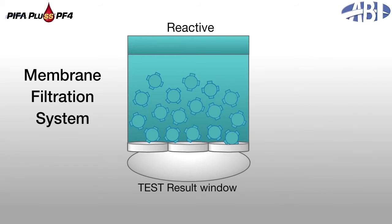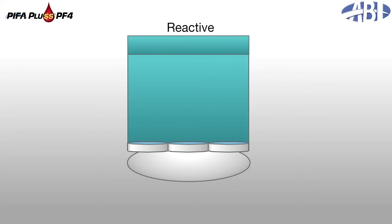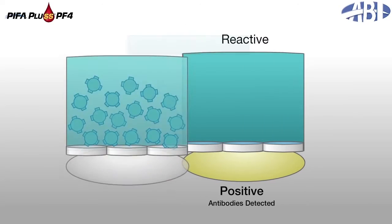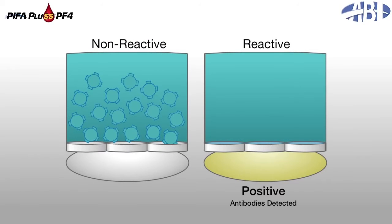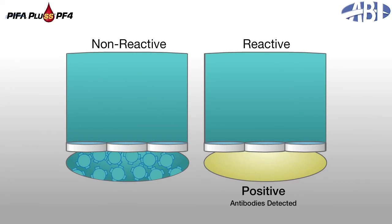A reactive positive sample will form a matrix of blue microparticles that are bound together and trapped within the membrane filter. As a result, only yellow from the serastat-prepared specimen can migrate into the test result window to signal a positive result. Conversely, a non-reactive sample does not form a matrix of microparticles, allowing the blue-green reagent mixture to pass through the membrane filter and migrate into the test result window to indicate a negative result.